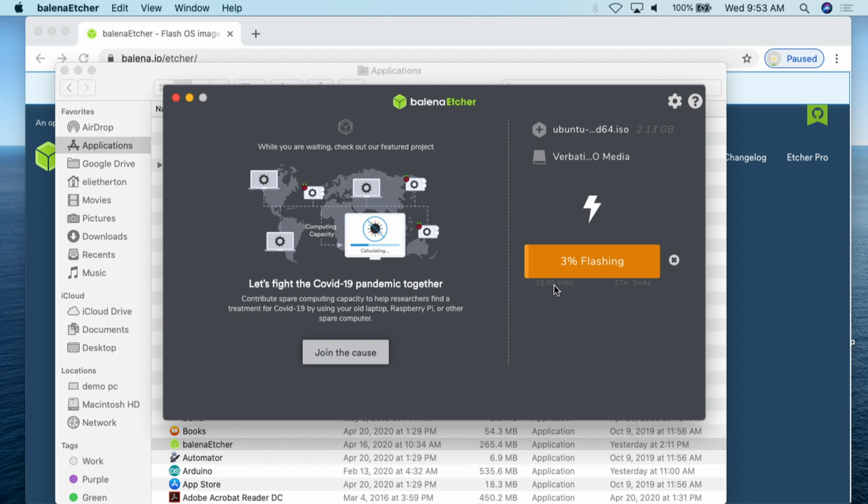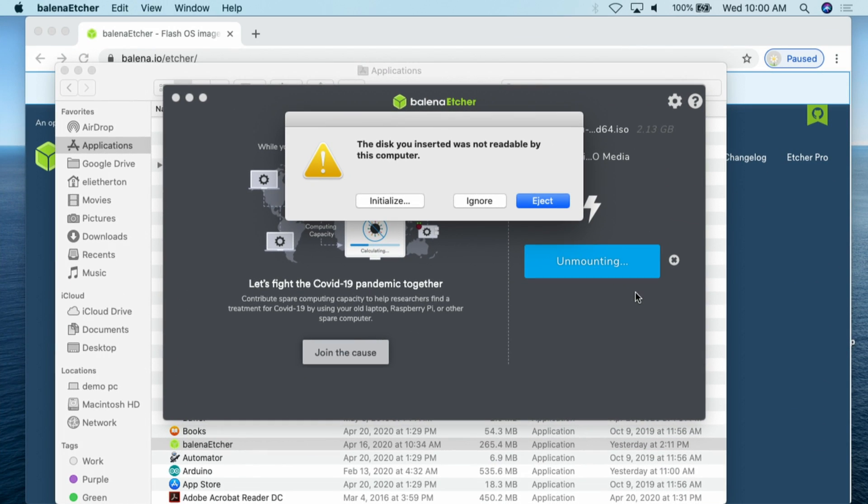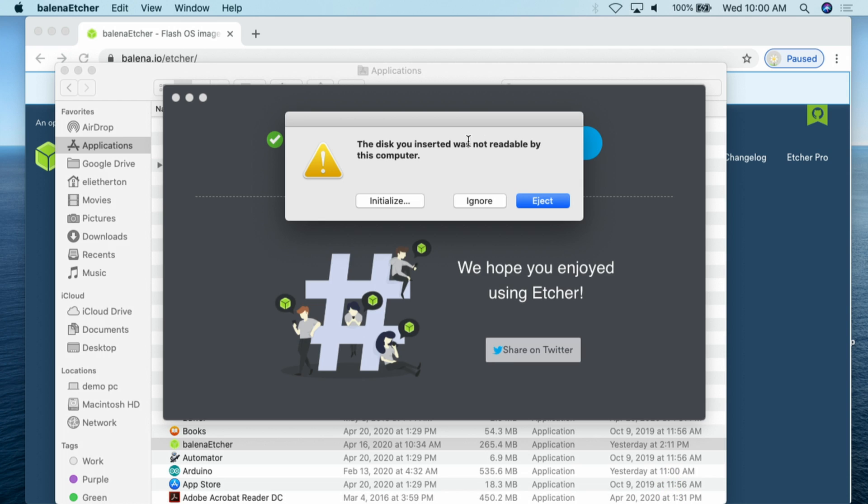We can see it's at 2% flash. It shows you how fast it's flashing the drive and gives you an ETA — this one is starting at around five minutes, so it'll take a little time. Good time to go get a cup of coffee. Once it finishes flashing, it then goes through a validation process, which takes about another minute. Once validation is done, you'll most likely get an error prompt — just click eject to unmount the drive from your Mac. Now you should have a thumb drive you can install Ubuntu from.